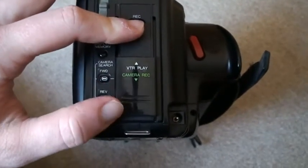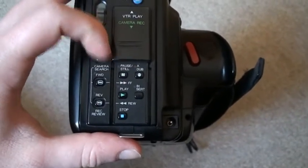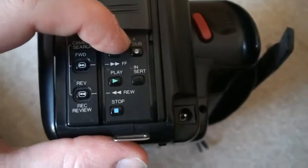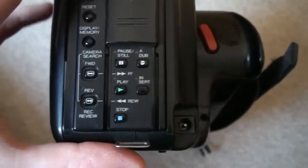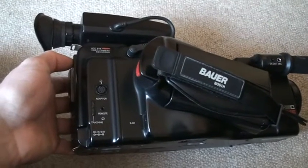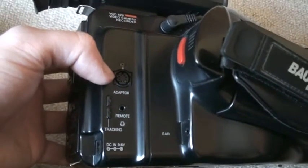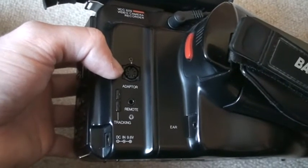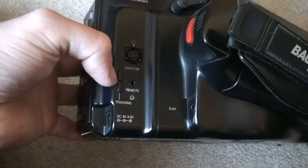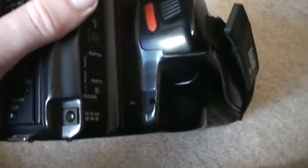You can also review the footage that you've shot. This is the selector switch for record and play mode. Push that up and you get all the other playback controls, as well as audio dub and insert editing. There is of course the DC input jack. Then we have this side where we have most of the other connections: the adapter jack, which gives your video output, and it also connects to the RF modulator. This is the tracking control, and we have a remote jack and earphone jack right there.